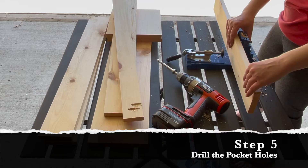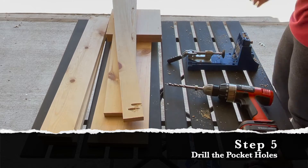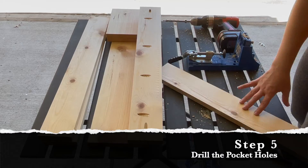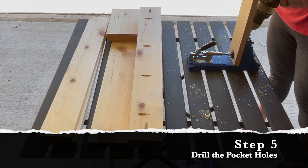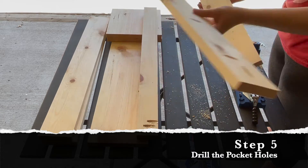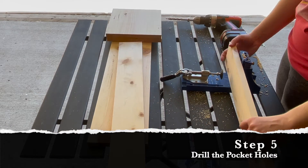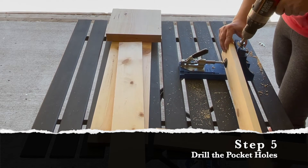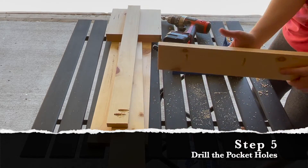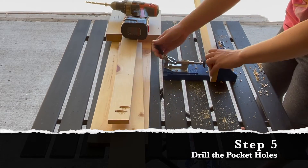You need to set up your Kreg jig — remember that these boards have three-quarter inch thickness, so follow your user manual to set it up for three-quarter inch boards. It's always a good idea to start with a scrap piece of board and just make sure that everything's working correctly before you drill holes into your project pieces. Consider labeling each board with a pencil to help you keep track of how those boards are going to fit together as you work, and be sure to refer back to the map of the pocket hole locations.